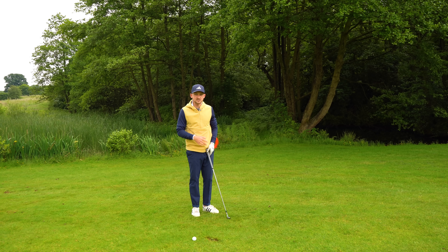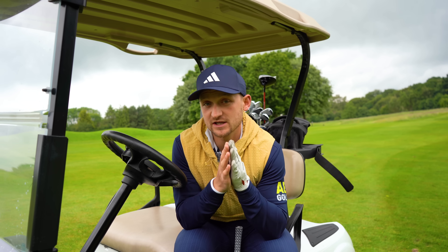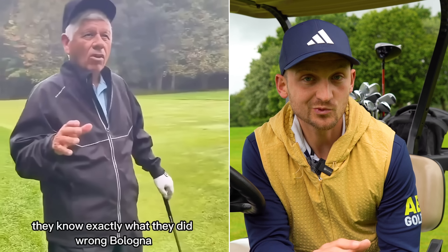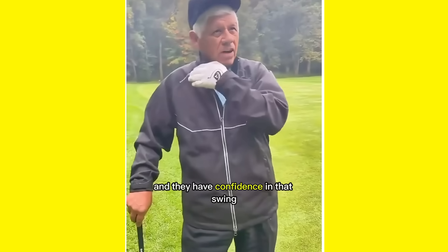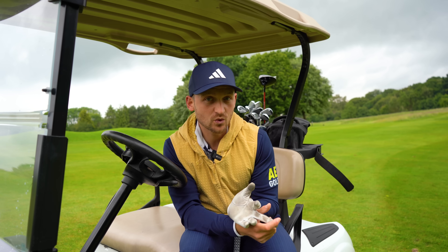Now his fix is utter genius and in three golf balls I reckon you could have this sorted. Before I share that secret to striking your irons better, I need to go back to what he said at the start: it's a load of baloney that us as club golfers know what's wrong with our swing. We don't. We think we have to change our swing to become a better golfer. He says you don't — you have to learn to master your own swing. Think about it: we all walk a certain way, we all talk a certain way, therefore we all swing the golf club a certain way.